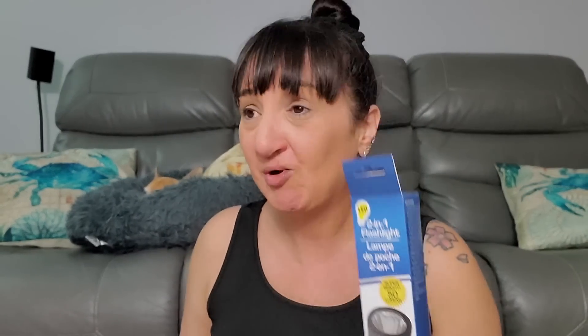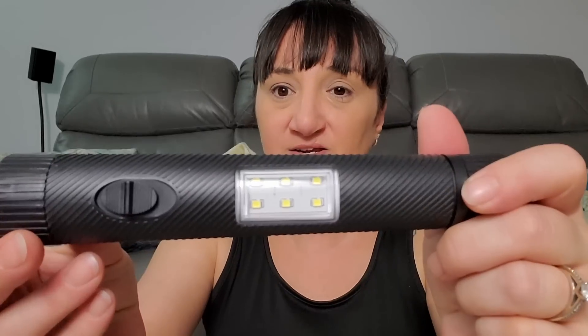Hurricane season is upon us — I'm filming this before the hurricane. This is a 2-in-1 flashlight and lamp. I still never could find the wind-up one that my mom got, which would be handy. You've got LED lights right here and then a flashlight. It needs double or triple A batteries — ended up being three triple A batteries. To turn on the flashlight you go forward.